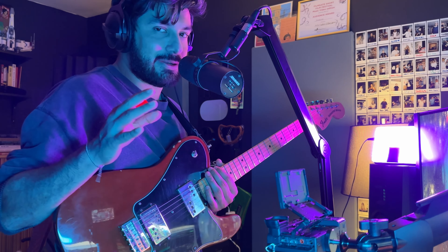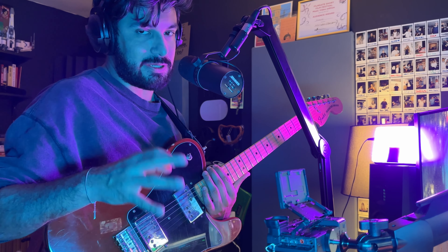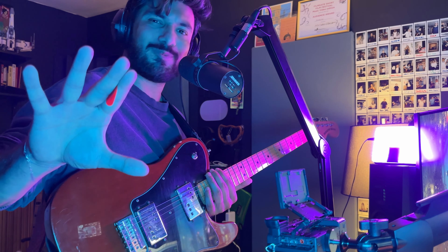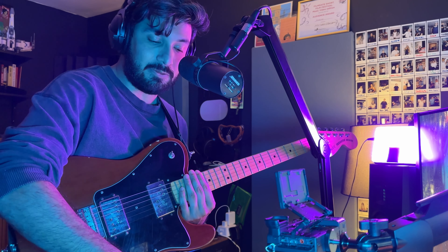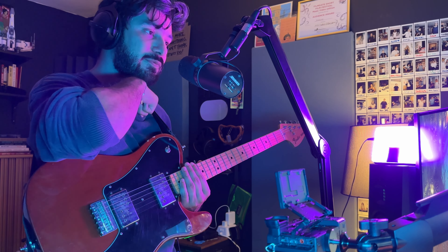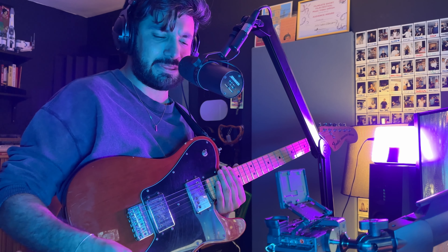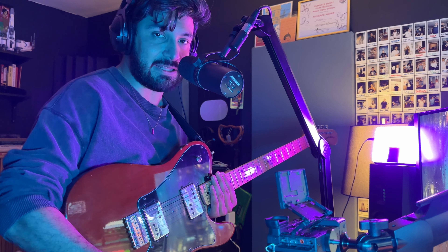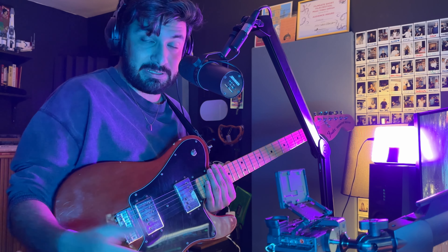Even though most people don't think of Ibanez as a pedal company — more so just a guitar company — they're not really known for their pedals. But this pedal has such a soft spot for me and I still love it. You can still find some of them on eBay; I don't think they've reissued it. But it's kind of a classic. It's super sturdy — it's lasted coming up on close to 20 years now, and it's still a champ.